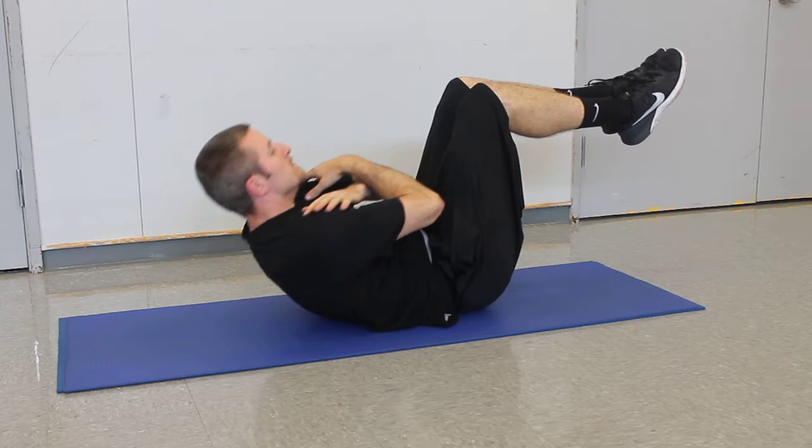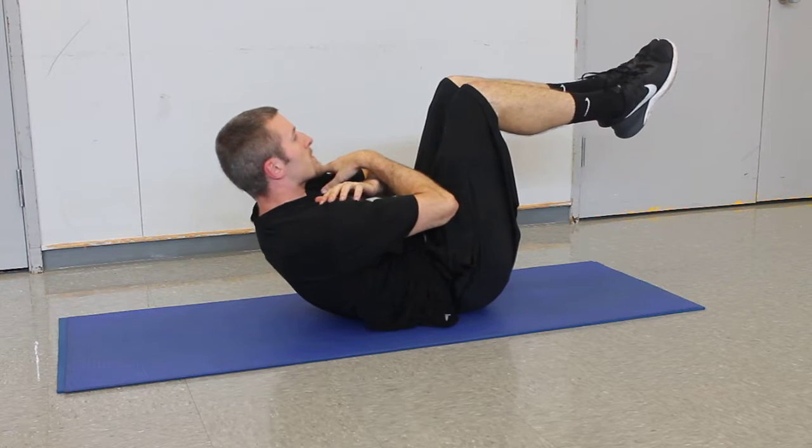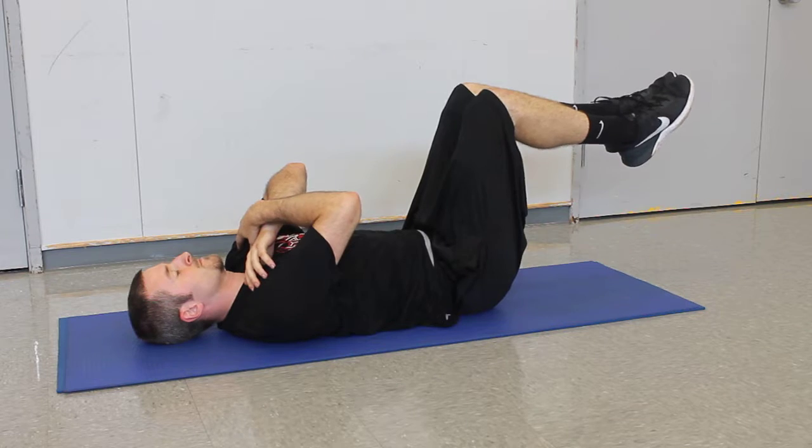We don't want your legs crossed — we want you just like that. He's going to curl all the way up, hold for half a second, and then all the way back down. And that's a crunch.